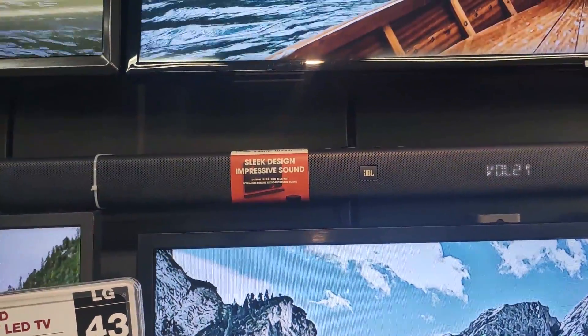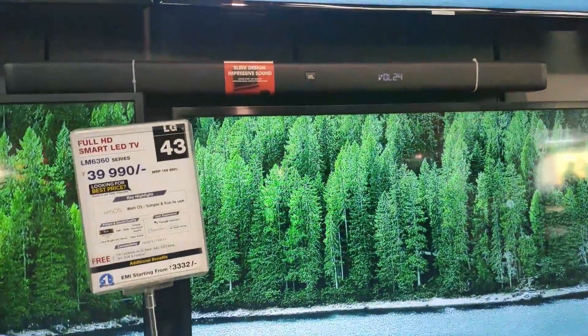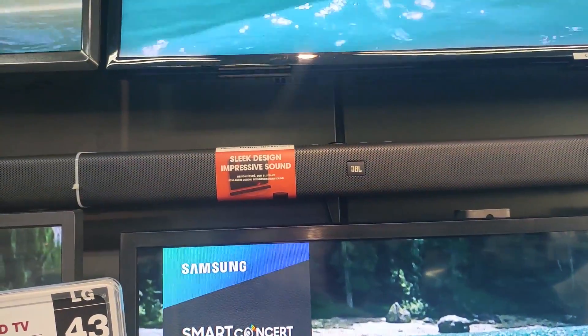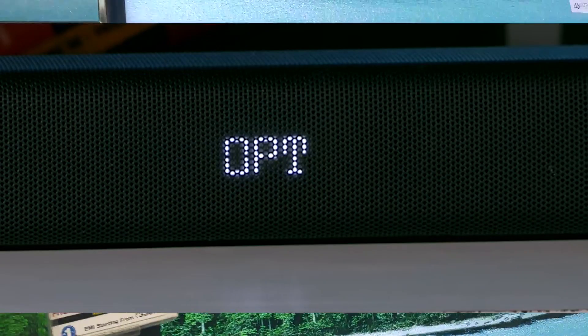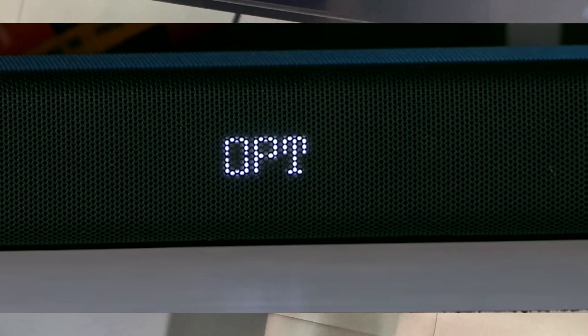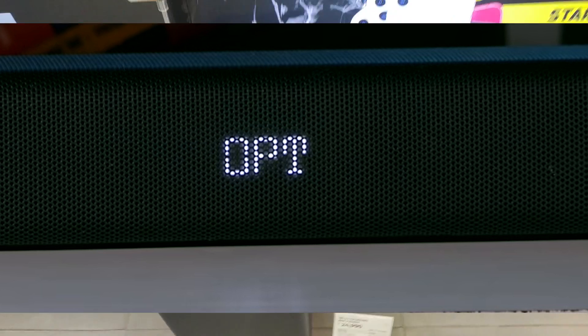The soundbar's build and design is premium. It has a metallic grill on the front side. On the bottom there are two rubber grips to sit on the table. On the front we have an LED indicator, a display, pairing buttons, volume up and down, and connectivity options including HDMI, USB cable, and ARC.